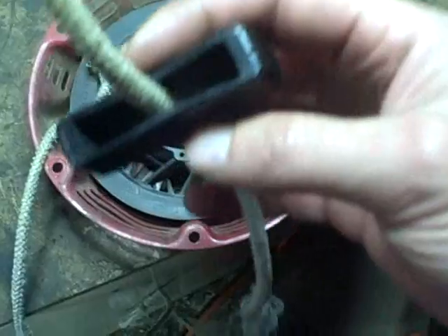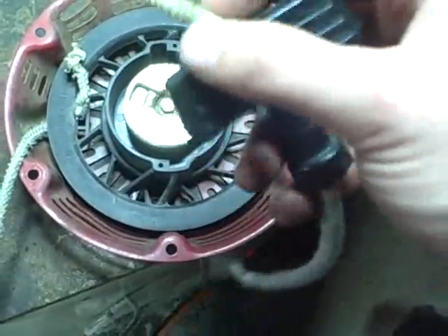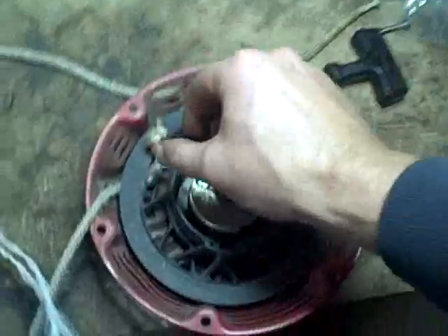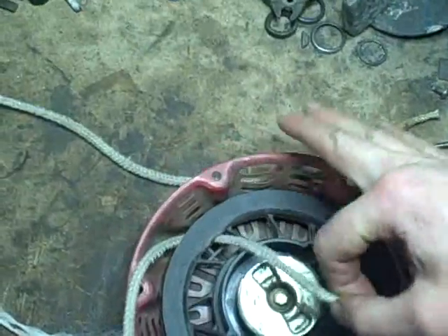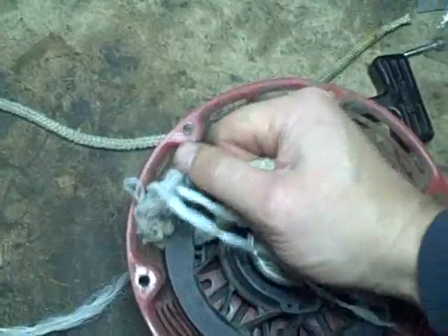On the puller end here — the handle end — sometimes you have a plastic cap you have to pop off to get to the knot. Back the line out, cut the knot off like I just did, and pull it right out. We're going to reuse that. Then on this end, just pull it out the reverse way and it's all bunched up in there.